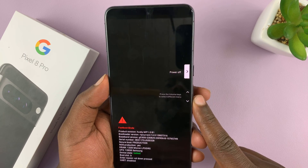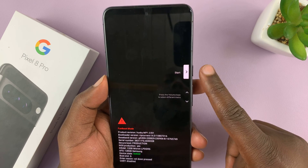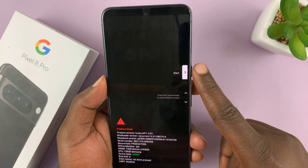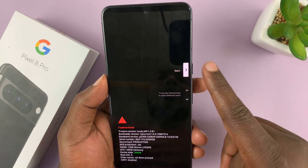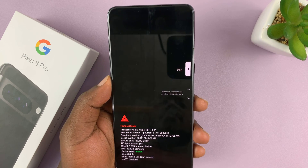There are three options to get out. The first option is Start — you need to make sure Start is selected and press the side key, and that's going to restart your Pixel 8.